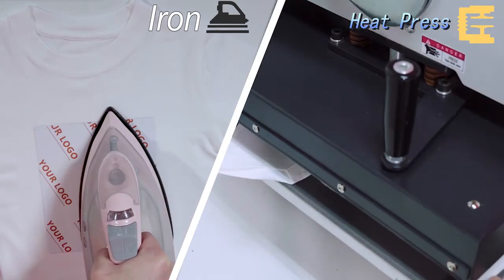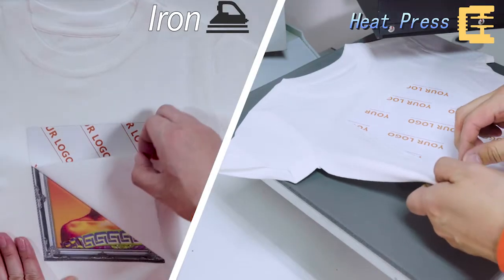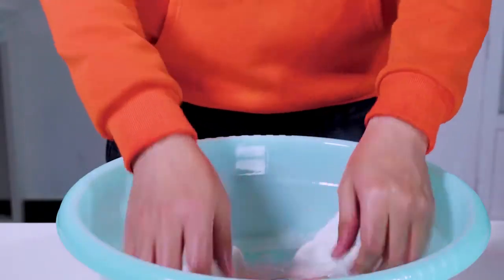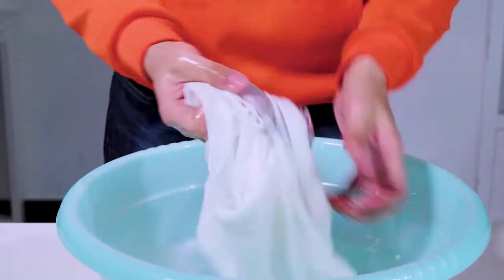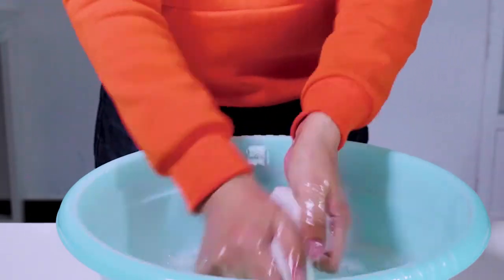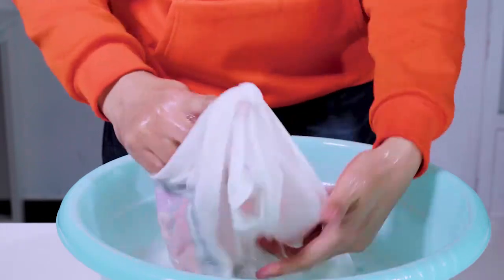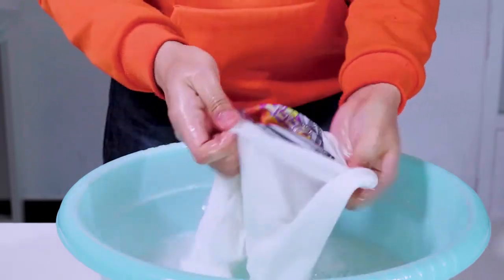Put the image facing down onto the t-shirt. Transfer with the heat press machine for 10 seconds, or iron for 5 minutes. When the time is up, stop pressing or ironing. Finally, peel off the back paper at an even speed — transfer is finished. For washing, wait 8 hours before washing. Hand washing or machine washing is both acceptable. The product can be washed more than 33 times without color fading or image cracking.